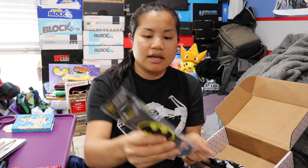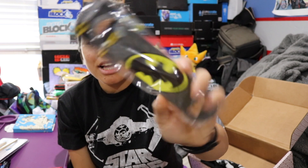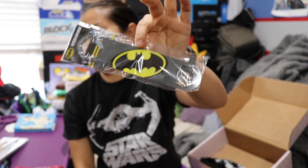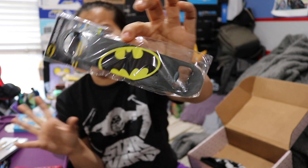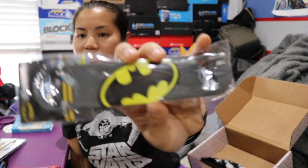We have a Batman bottle opener. I've actually received this item as well. So this box is cool and there's a lot of items — I just feel like I've received a lot of these items in some other box. But I really like this so I'm not going to complain. It's a really cool item. I think T wanted this the last time I got it, so maybe this one can go to T.